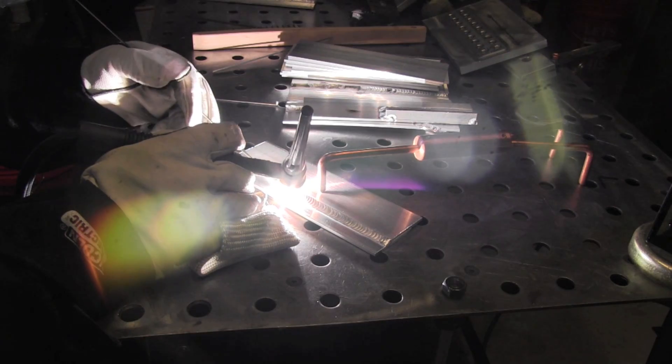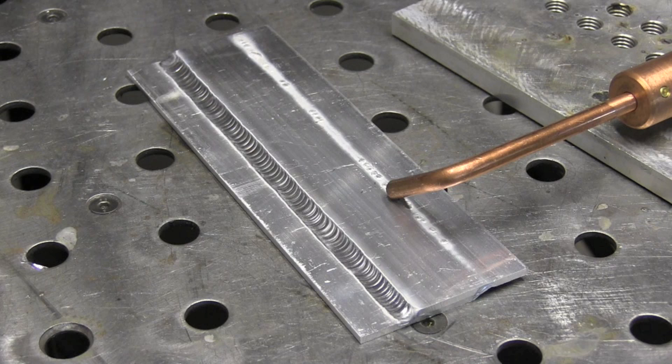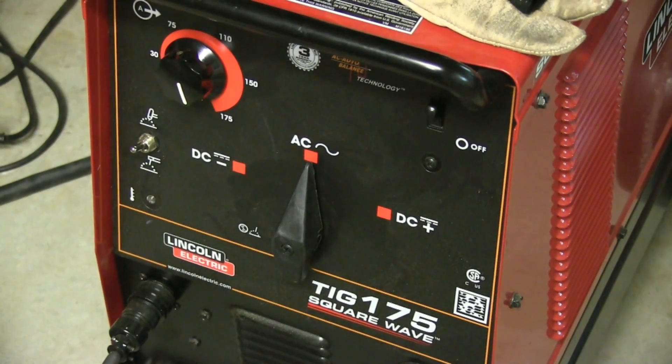I've got helium mixed in here for this particular job, just a little bit of helium addition to the argon on aluminum — and man, does it make a difference. It speeds up travel speed, cleans up the puddle, and lets you weld a lot thicker aluminum than you would be able to without it. It's a very inexpensive way to boost the performance of any AC-DC welder for welding thicker aluminum.